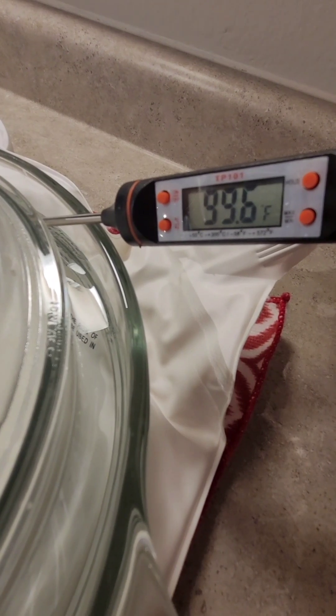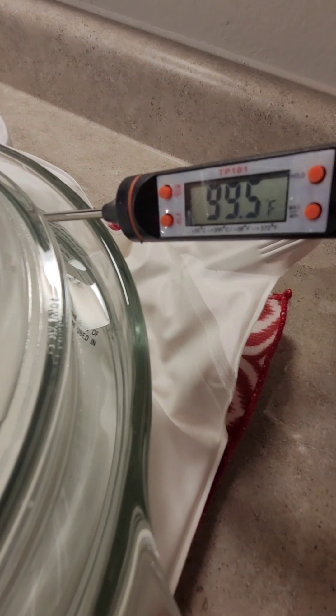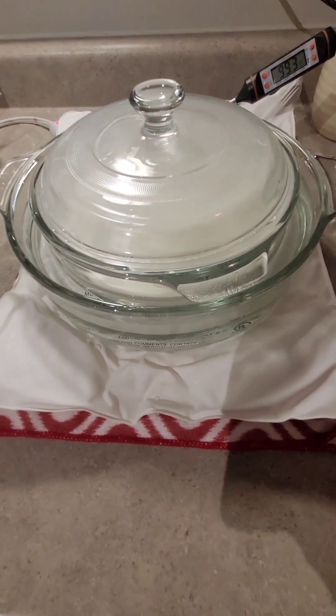Sometimes the temperature will drop, especially at night. In this case, I'll simply fold one of my kitchen towels and wrap it around the base of the glass dish.